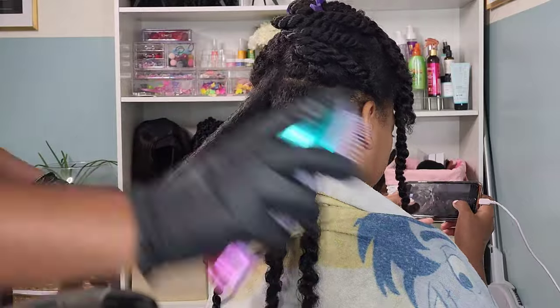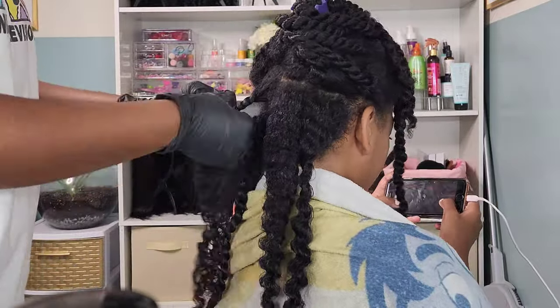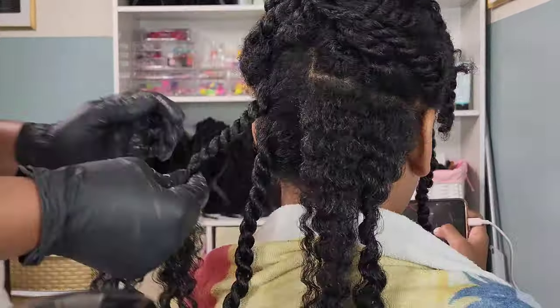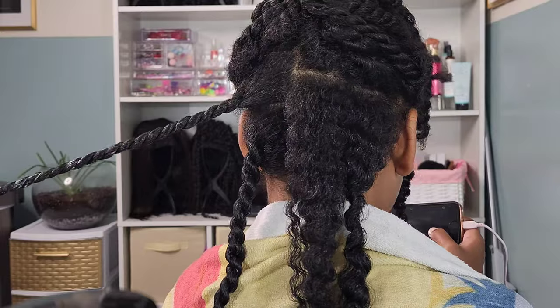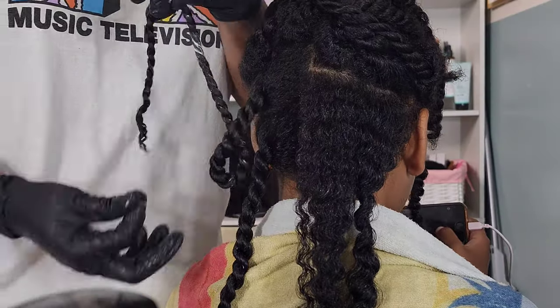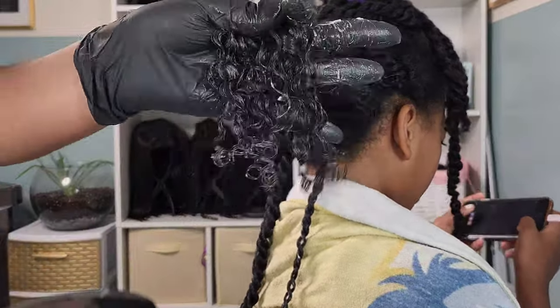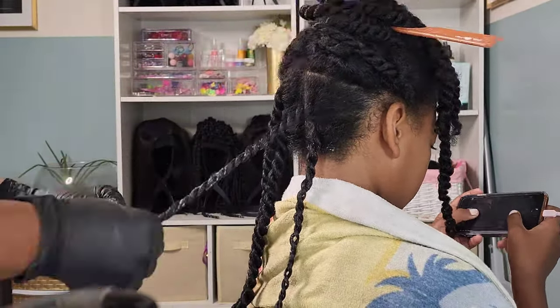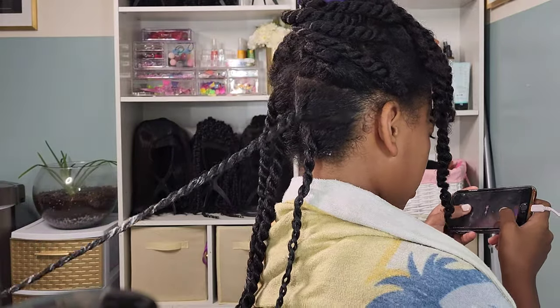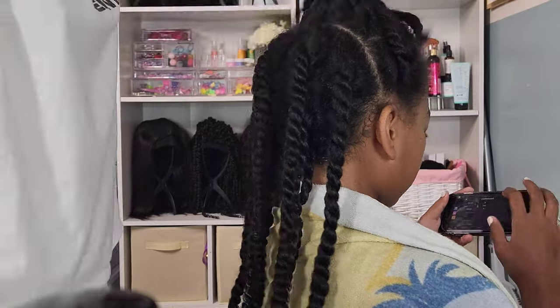Another tip I love to give about the twist outs I do on Kalia is to work in small sections. As you can see, her hair is already in small sections — that's because when I did her wash using the Soapbox tea tree shampoo and conditioner, I made sure to detangle her hair in these small sections. So when we get to the twist out, all I'm really doing is applying those products and retwisting that same additional part.